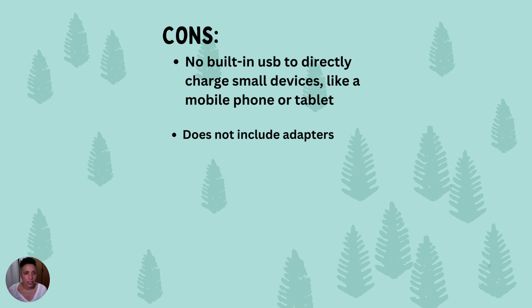For cons: there's no built-in USB on this solar panel. Some panels come with this ability where you can hook a device directly up to charge — so if you want to charge your phone without a power station, you can't do that here. Also, the Bougie RV only comes with the MC4 adapter and doesn't include any other adapters, whereas some brands will give you a few different adapter options.